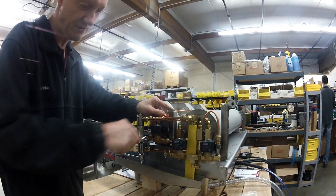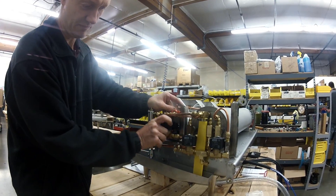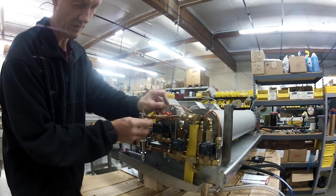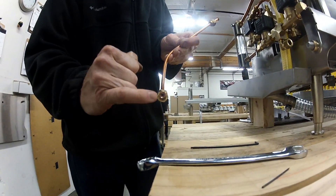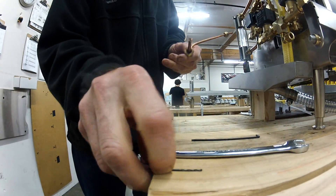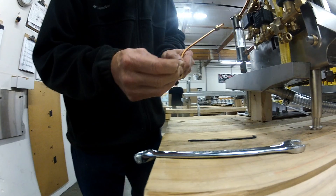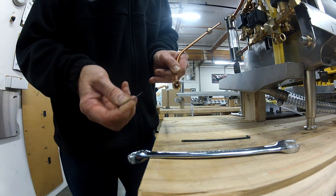To access the restrictor, you loosen this nut and remove this tube. You will find the new flow restrictor is here in the end of the tube. You can use a 1/16 inch drill bit to remove the flow restriction from the flow restrictor.